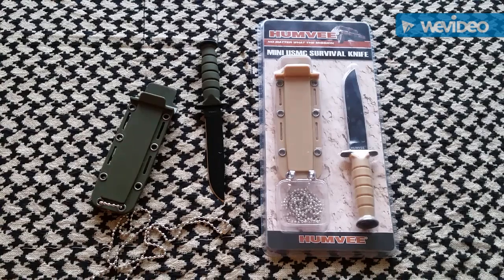All right guys, I got another knife for you — my knife obsession keeps going on and on. I was at Big Five Sporting Goods last week and I saw these for 10 bucks a piece, so I bought one for me and one for little man. The OD green one is his.